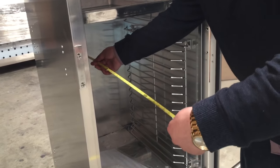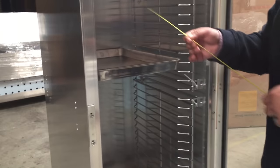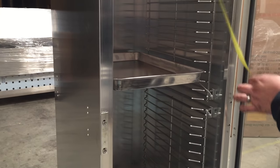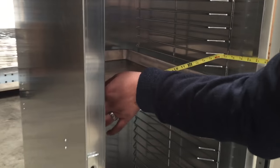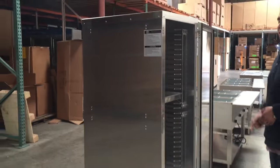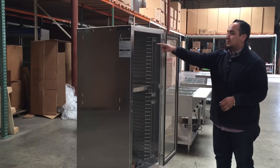The depth inside — let me tell you what the pan size is. Each pan is about 24 inches from front to back, and from left to right the pan is about 16 inches. So you can fit a 24 by 16 inch pan inside. This unit has about 30 slots.